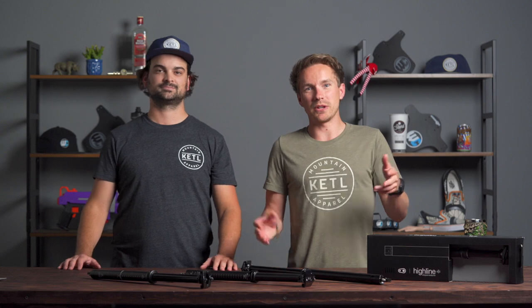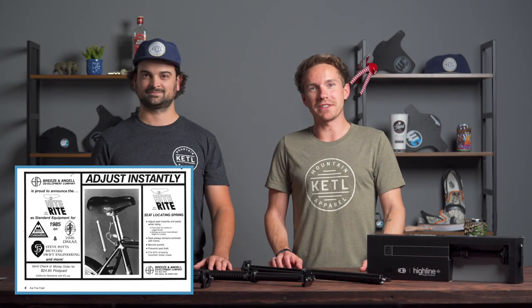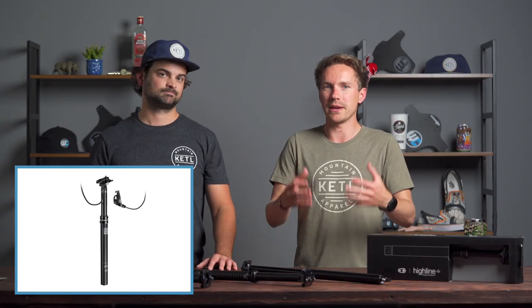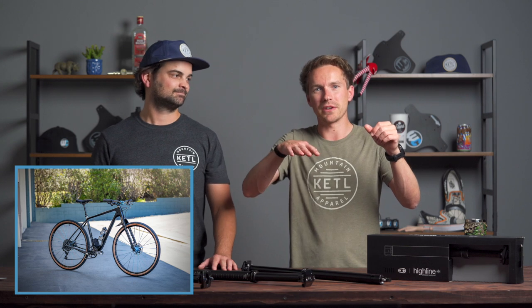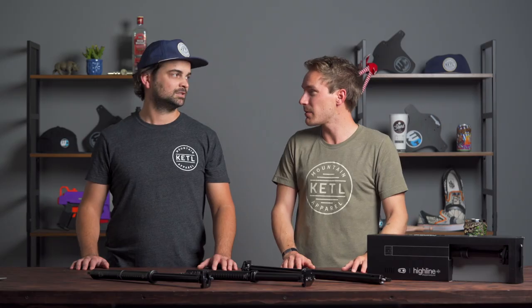Dropper posts have been around since the 80s — that was the first iteration. These things have existed for a long time, but they really didn't become mainstream until the RockShox Reverb put them on the map in a big way, about late 2000s. I literally will not ride a bike without a dropper post now — even my gravel bike has one. It's just so convenient to hit a lever, push the seat out of your way, and use the bike in a very different way.